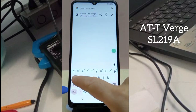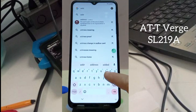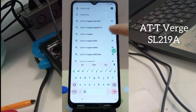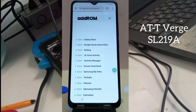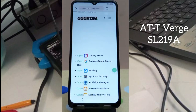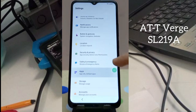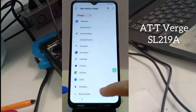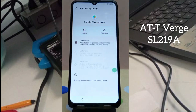Search for 'Add Account Bypass' and enter it. Click on the first link. As you can see, there are settings — scroll down and click on Apps, then Battery Usage. Scroll down further.